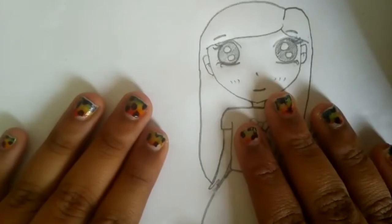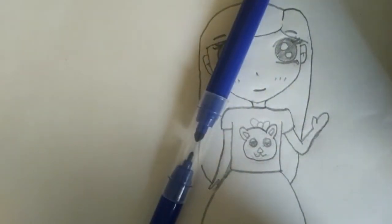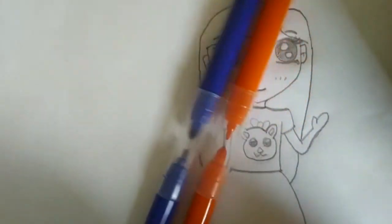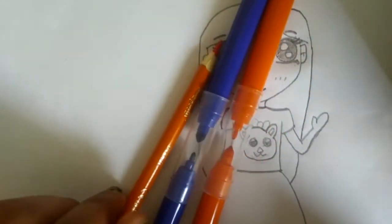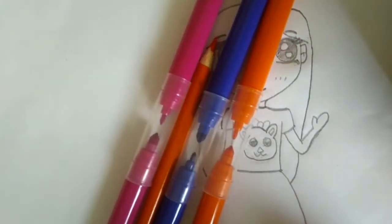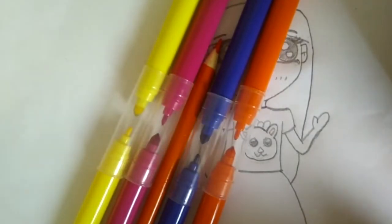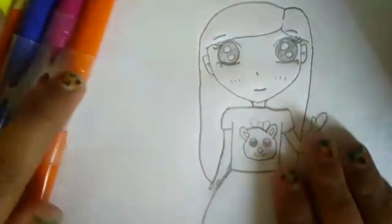The colors you need for the coloring part are going to be blue, dark blue, and orange for the hair, an orange color pencil for the skin, and dark pink, yellow, and light pink. So these are all the colors you need for the coloring part.